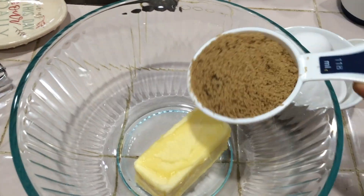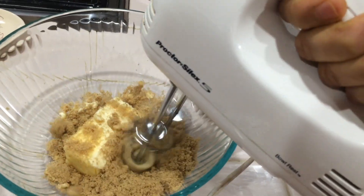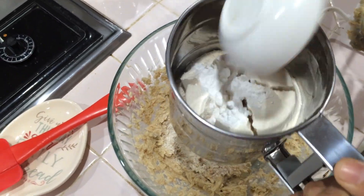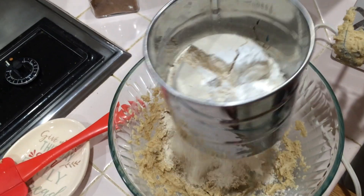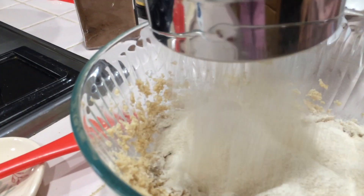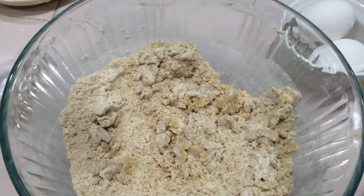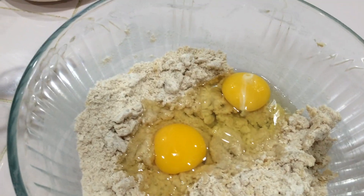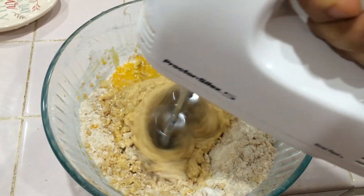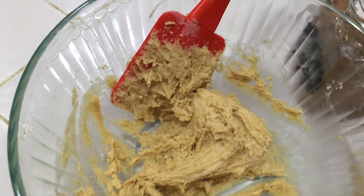1 teaspoon of brown sugar, 1 teaspoon of cream, 3 teaspoons of baking powder. You can add cinnamon powder, or cv, or orange powder. Now mix it up and put it in a ziplock. 2 teaspoons of cocoa powder.